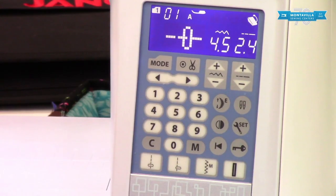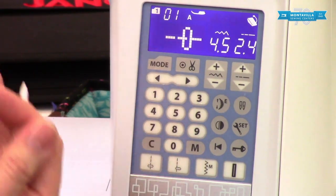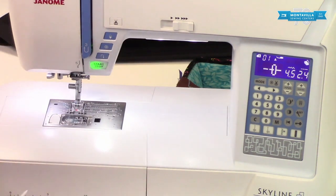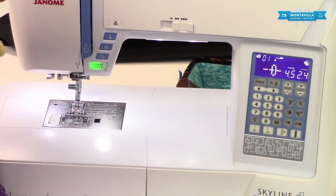So this is the basic operation of the touch panel — it's really useful, simple but with enough options to give you a lot of flexibility. Your manual is also going to help. If you found this video helpful, please give us a thumbs up. Leave any questions or comments below. We have a lot of other videos on this machine and others here at Montevilla. Keep watching, stay tuned, happy sewing — we'll see you later!